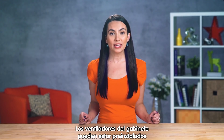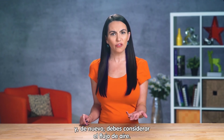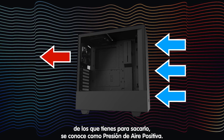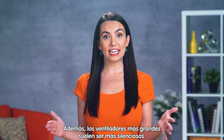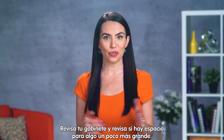Case fans can either be pre-installed or something that you add in, and here again it's best to think of airflow. If you have more fans bringing air into the tower than out of the tower, it's called positive air pressure. Positive air pressure is nice because it's better at keeping dust out of your system over time. Also, larger fans tend to run quieter, so check your case and see if there's room for something a little larger than what came stock.